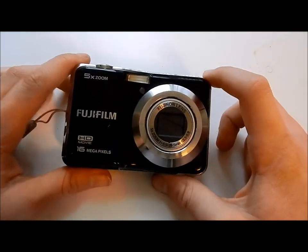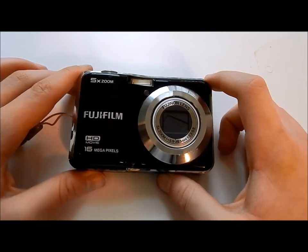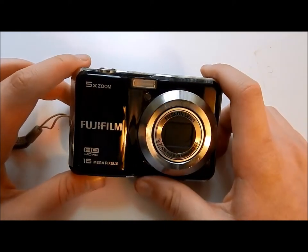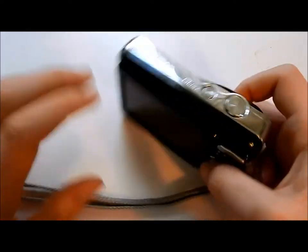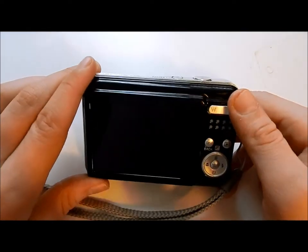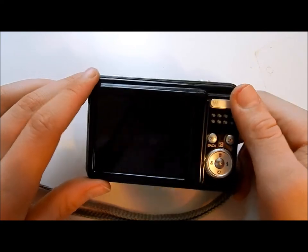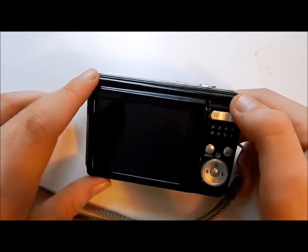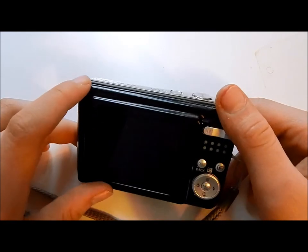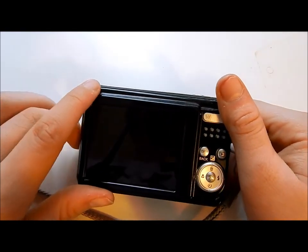This camera does have a few good features. However, there are a few things I don't like about it. First of all, when I first got this camera, it had a good battery life. But now, after a year or so, it drains the juice out of the battery very quickly.